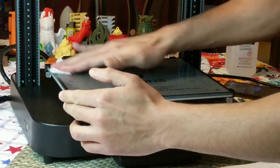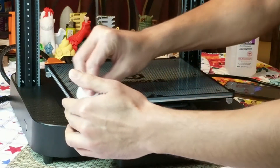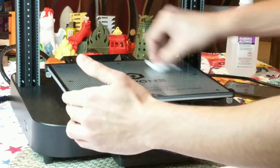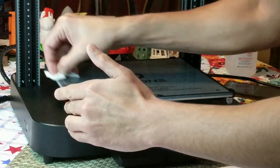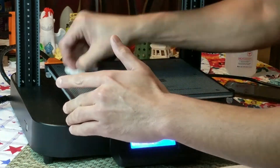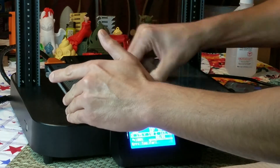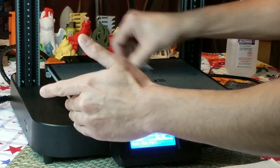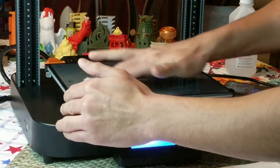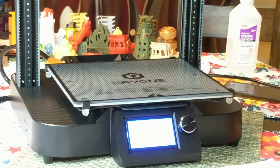This bed looks really nice. Just going to give it a real nice wipe and clean all that gunk off. That was actually really clean — barely anything came off. Alright, the bed's clean.